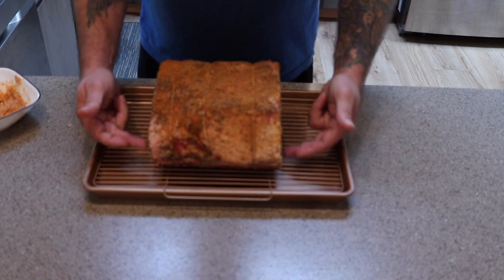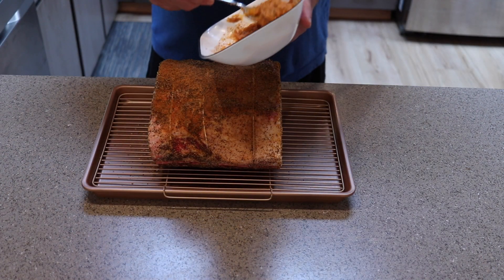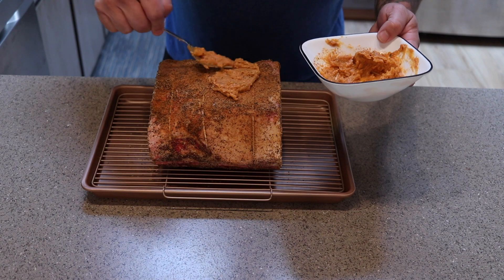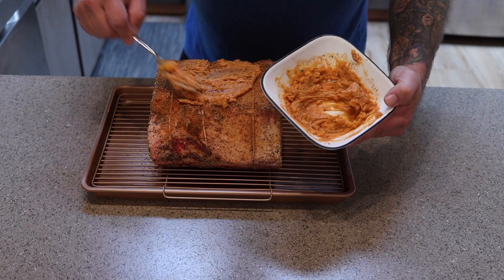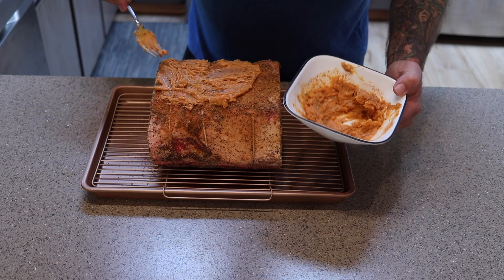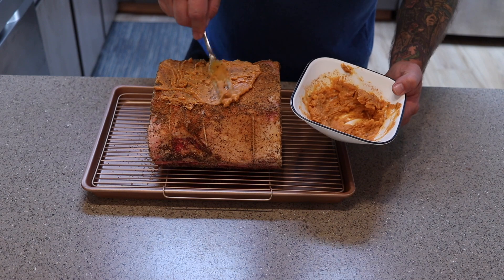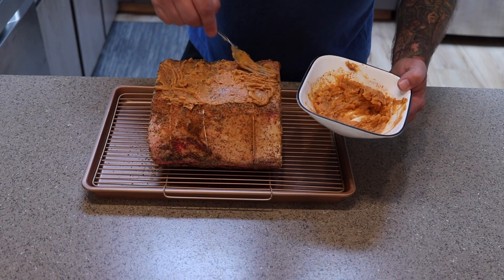I'm going to take my fork and start mixing this up. Got this pretty well mixed. Now the star of the show — the bones are on the bottom so I'm mainly worried about the top. I want to just smother this compound butter around it. I did warm it up in the microwave just a little bit so it'd be easier to spread without knocking off the rub. Then we're going to go out and fire up the Pit Boss.